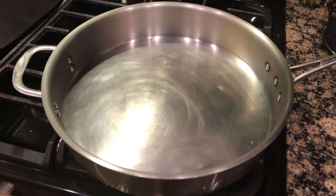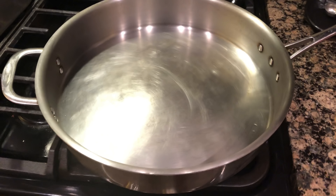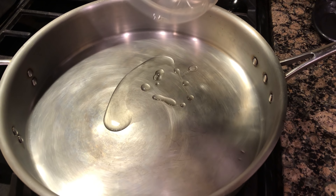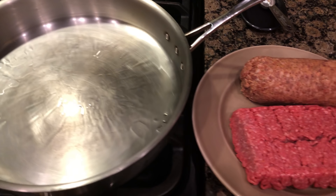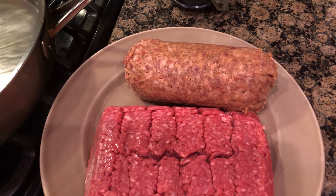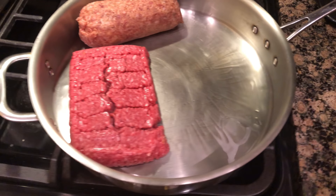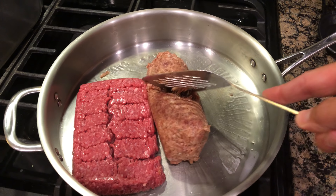You want to start getting a pan heated off to the side. Once this pan has been heating for about five minutes, go ahead and drop in a small amount of oil just to get the bottom coated. Next we will drop in one pound of ground beef and one pound of a hot blend breakfast sausage. There we go — we're going to work on getting this mixed around.